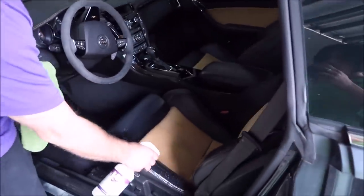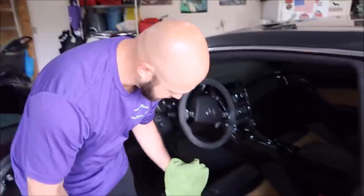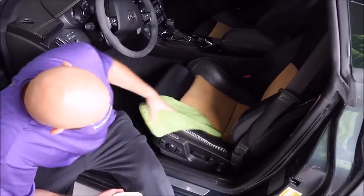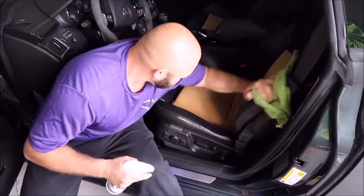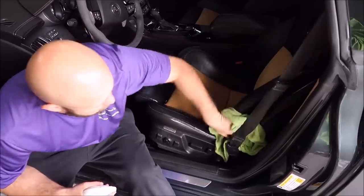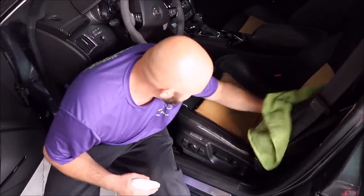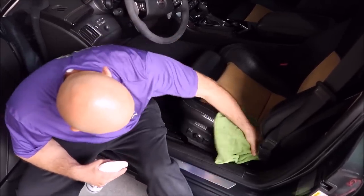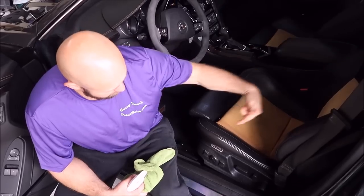I'll go ahead and spray this bolster and the lower section with the Amec. Nothing fancy — let it sit for just a second to dwell, then put some elbow grease into it. I'm not going to use any brushes on this particular seat; I'm just going to scrub it by hand. I could do a little bit more work with a hard bristle brush or even a softer brush like a boar's hair, but I don't think I'm going to need to. These bolsters are nice and clean.